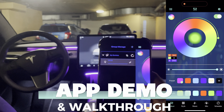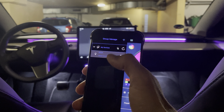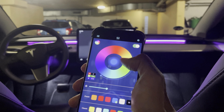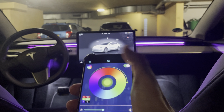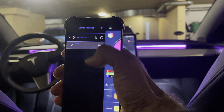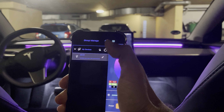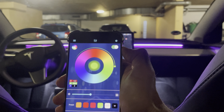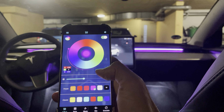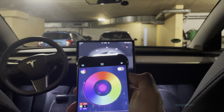After you open the app, all you need to do is connect to this device. It's already connected here — you can also disconnect, and then whatever command you hit won't work. If you go back and hit Connect, the connection is established with the device via Bluetooth.